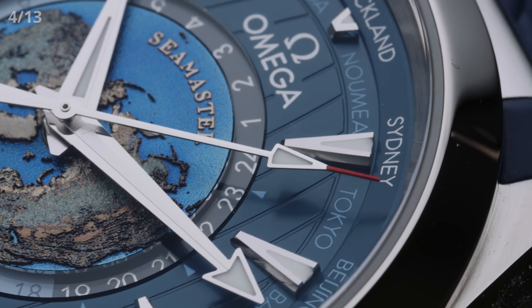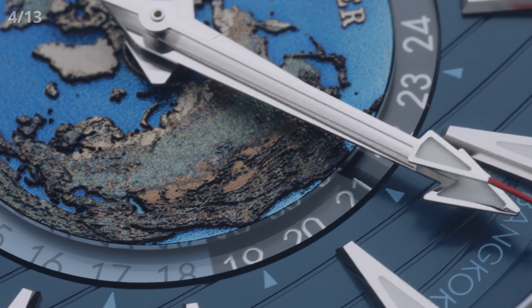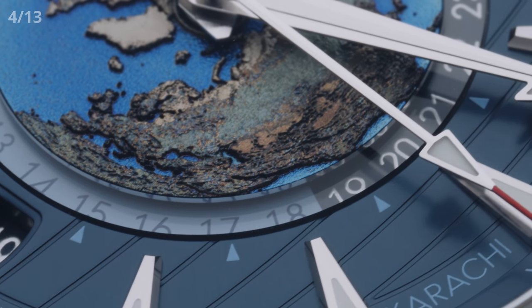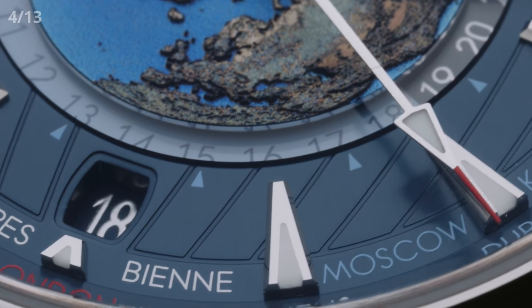Next up, we are going to take a closer look at the 24-hour disc. It is actually made from glass and separated into two halves — one light blue and the other dark blue. The 12 hours on the light blue part represent the day, whereas the dark blue half stands for nighttime. That way, you can immediately tell what is happening where in the world.